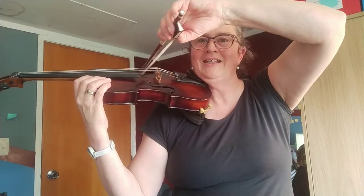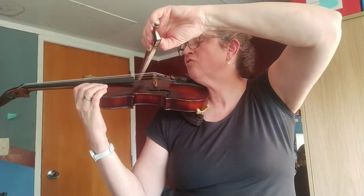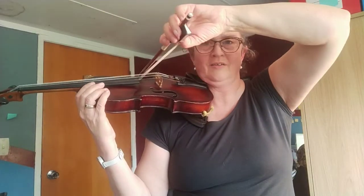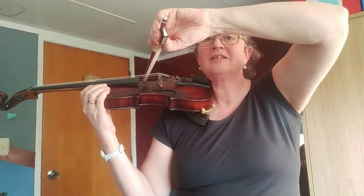So we're going to find the lowest string. This is the violin version, so we find the lowest string. Just keep an eye on remembering to put the bow halfway up. Make a little noise on the lowest string and hold that there.